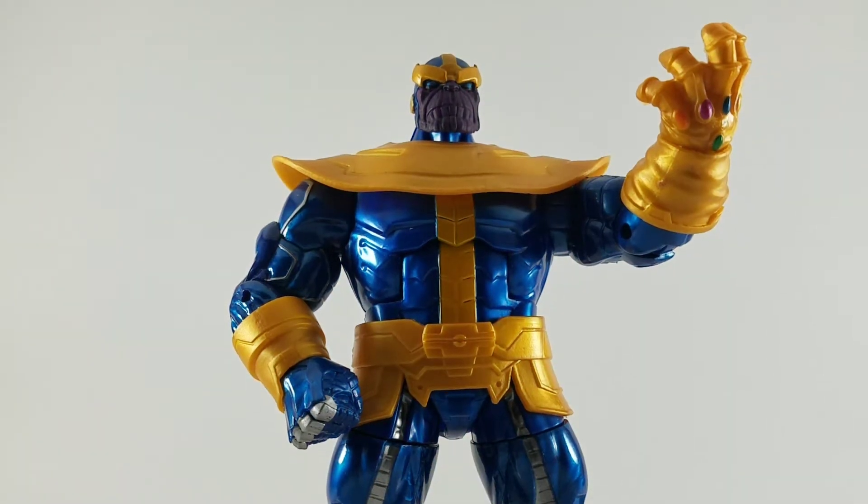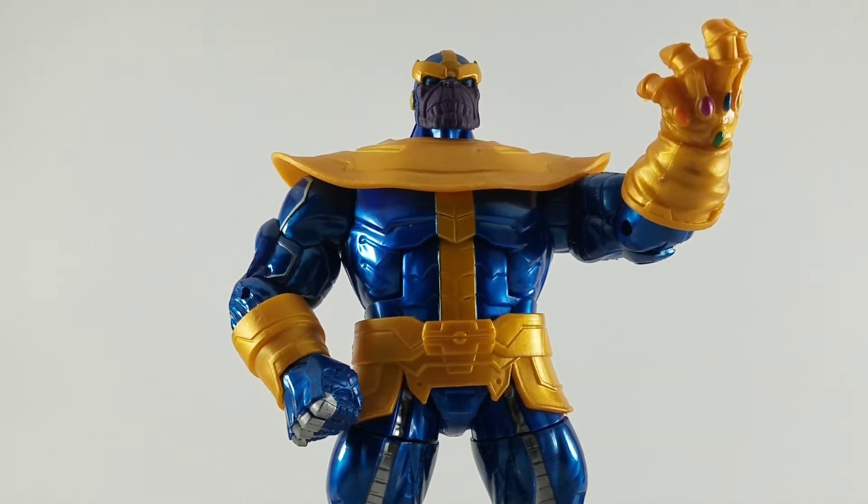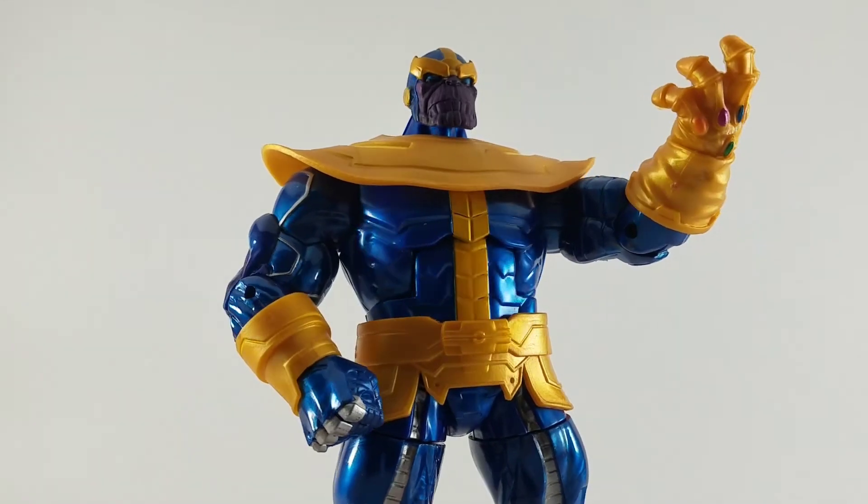Hey! It's Glenn with the Toy Temple coming at you with a new toy review — Marvel Legends Thanos.